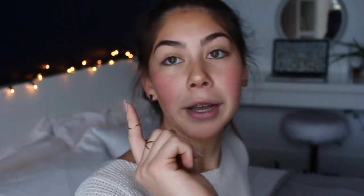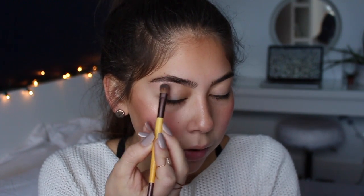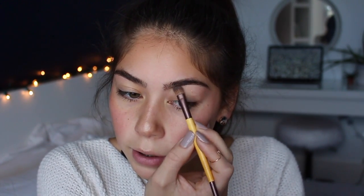Carrying on with highlight, I'm using the highlight powder from the same Anastasia brow kit on an EcoTools flat shader brush in shade one. I put it straight under the brow and a little bit going forward, but not a ton. Then I take a fluffy crease brush with the same bronzer color and put a small amount on the lid, directing it slightly into the crease — you can barely tell it's there, but it makes everything look more cohesive.